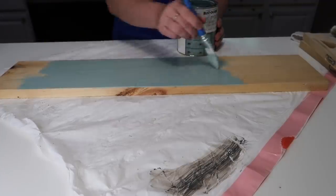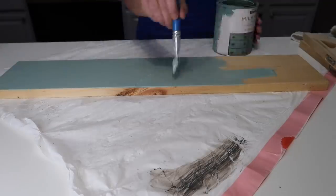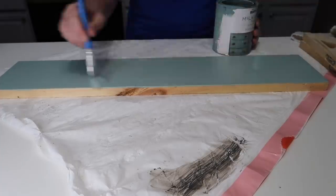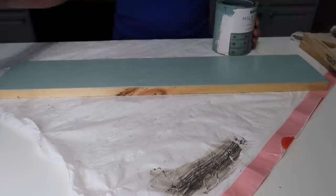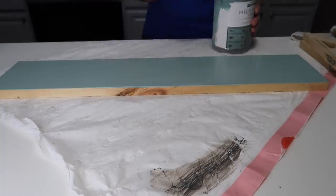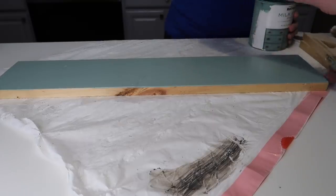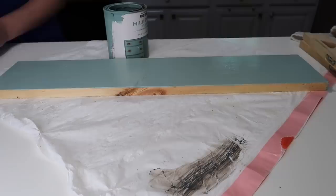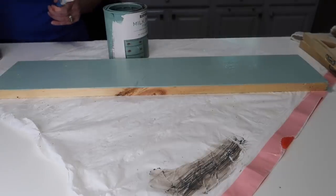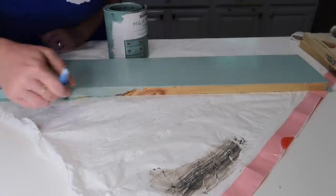We are going to remove the hardware and turn this little piece of wood into a shelf for the door. I'm using the Rustoleum Milk Paint in Highland Blue — I love this color. I do a lot of coastal farmhouse decor in my home so this blue matches everything perfectly. I decided to go with this color just to pop against the white on the door.